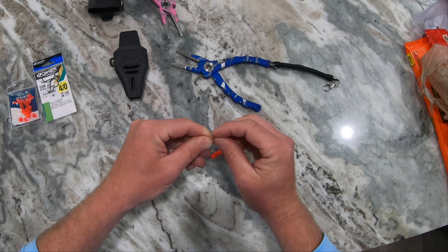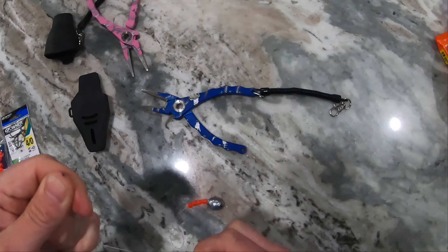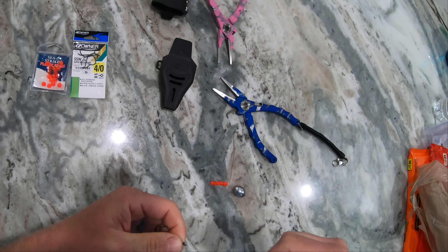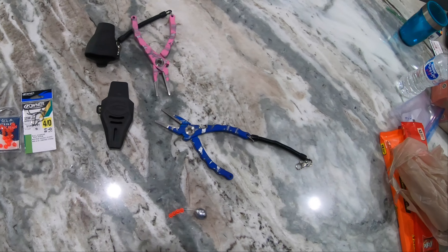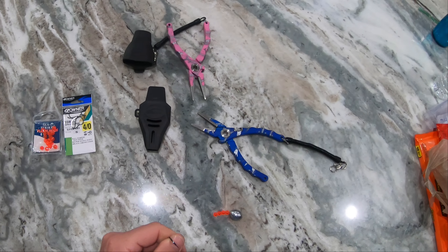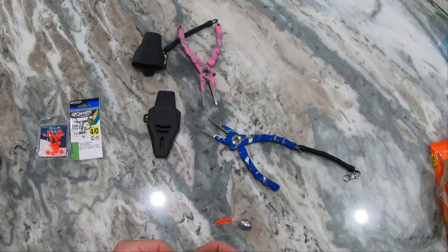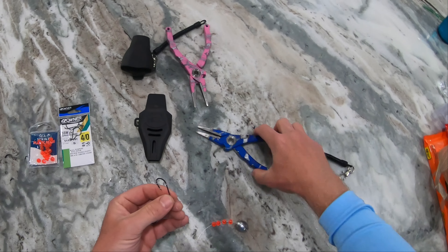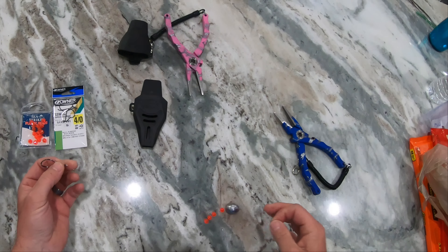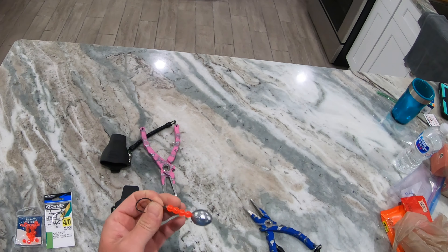Wet it, set this down. Just picked up these new Danko pliers — comes with a bottle opener, how cool is that? You can't get this stuff down in New York. So I grabbed my wife a pair. You hear all that clicking? That clicking apparently attracts the hogfish.